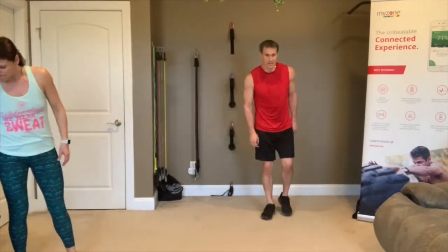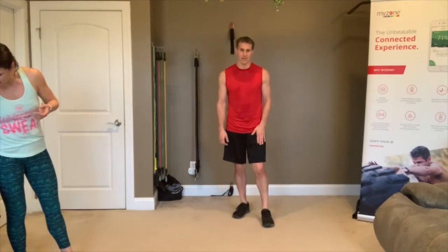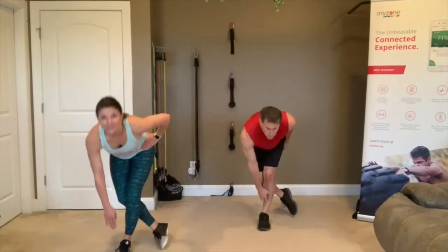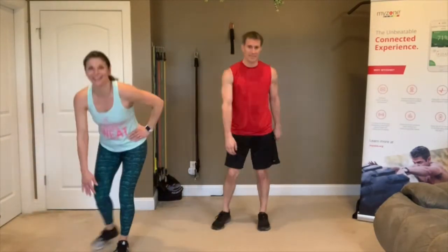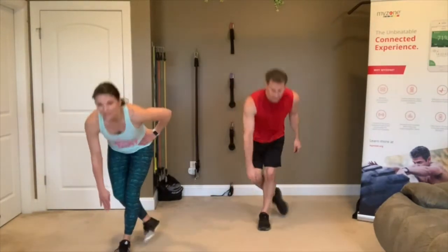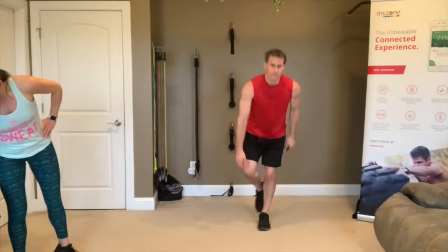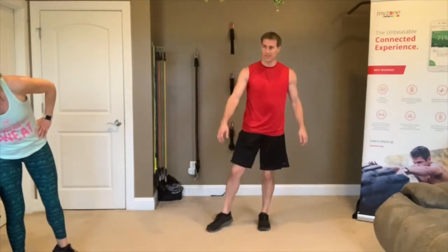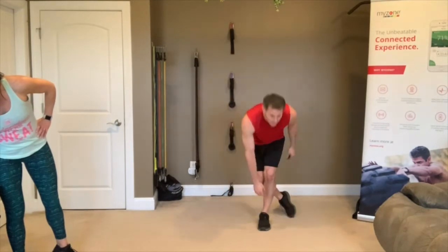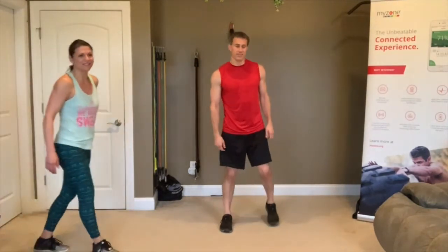Next round — same thing, keep staying on the left side. 3, 2, 1, go! You're staying on that left side, which is not easy — it's going to wear it out. But you're about to get a rest. Follow Trevor. Amit's doing it in balance mode — he's not even touching that foot. 3, 2, 1.